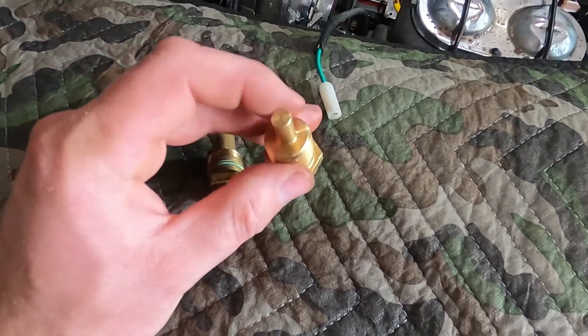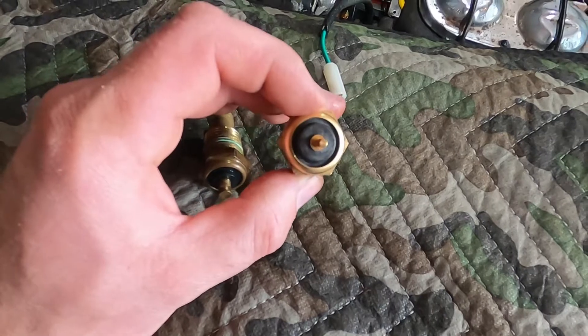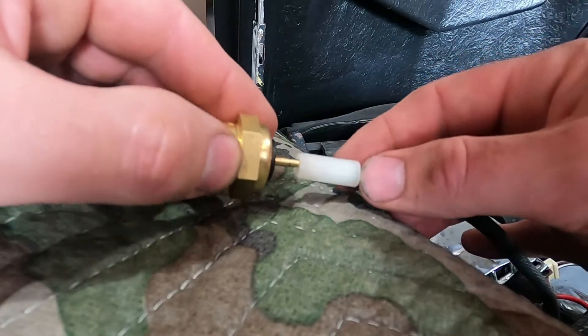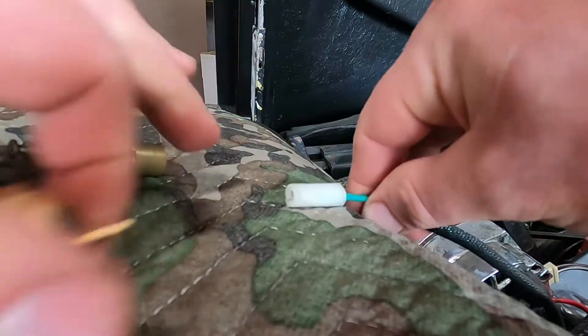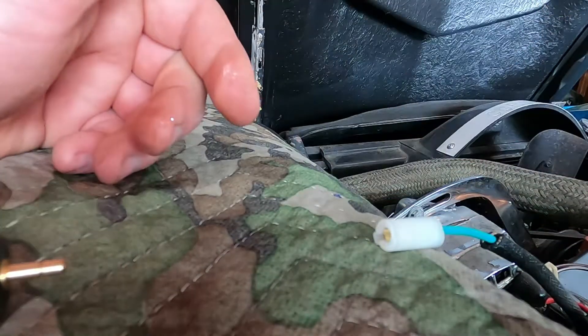You'll notice that the temperature probe part of it is actually much smaller, but the big difference is right here at the tip — this is a round piece, and that's because here's our wire here, it slips on to that end. Now if we have the parts store one, it does not connect in. So the parts store one — junk.